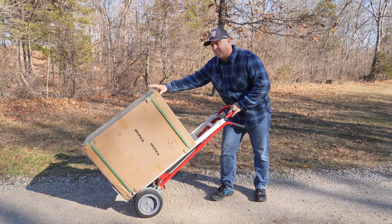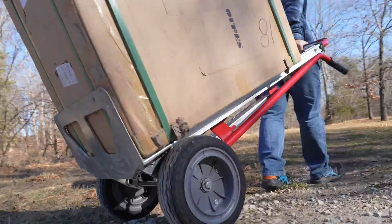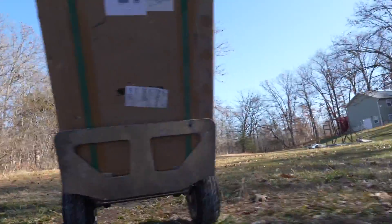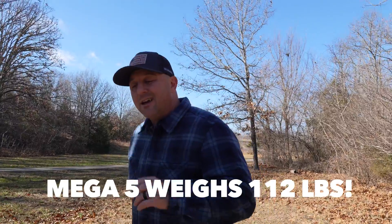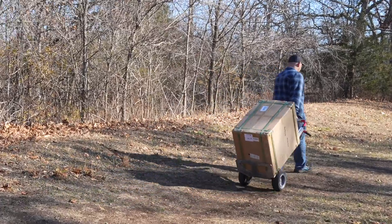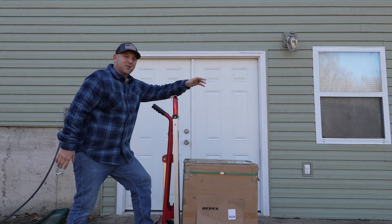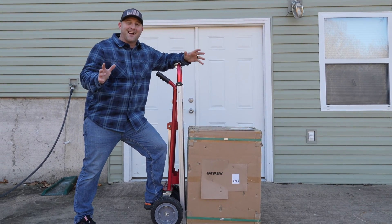This box with the packaging weighs 129 pounds, so I'm curious to see how heavy it is outside of the box. That means you're probably not going to be moving this power station around very often, but when you do it has a handle and wheels that make it much more portable. Now that I've got it on my porch, let's get it unboxed and see what's inside.